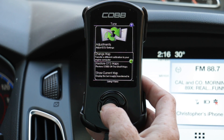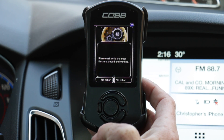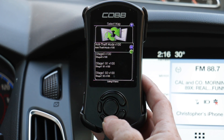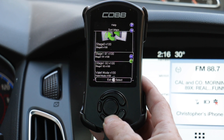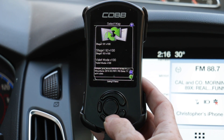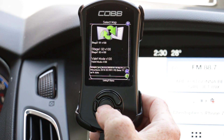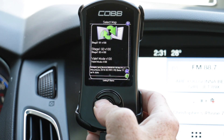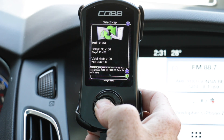Hit Enter at Change Map. Once we do that, we're going to see a couple of maps. Based on the modifications you sent into MoundTune and what you wanted on your access port, their tuner has already set up a baseline tune for you to data log off of. Now that you've found the custom map that MoundTune's calibrator made for you — based on your modifications, flat foot shifting, rev limiter, and all other questions and modifications — go ahead and hit Enter.